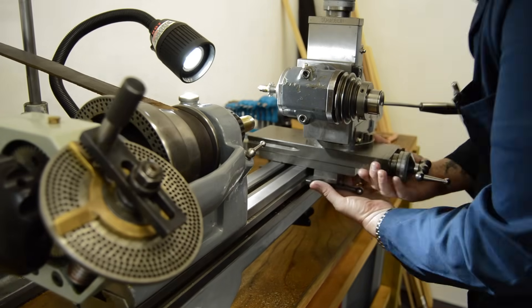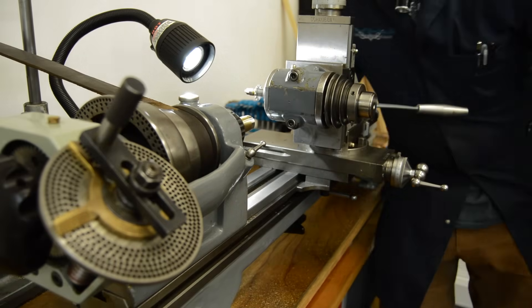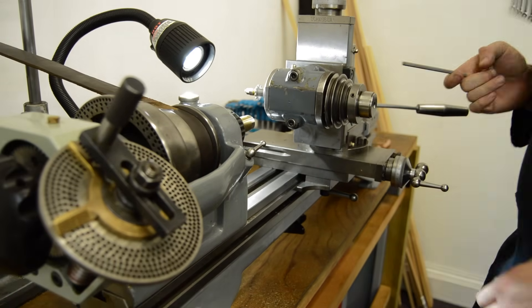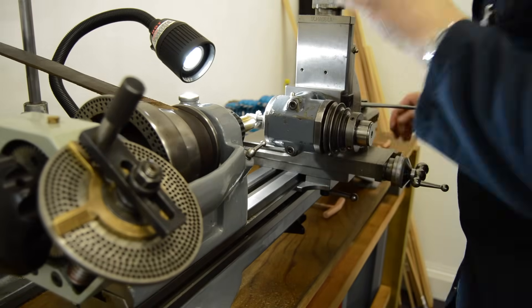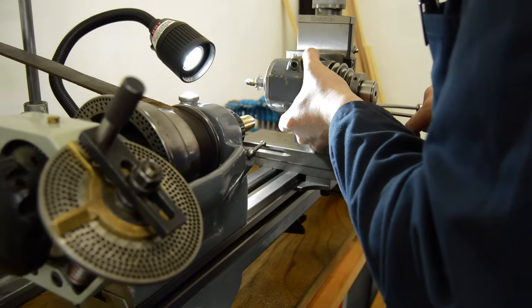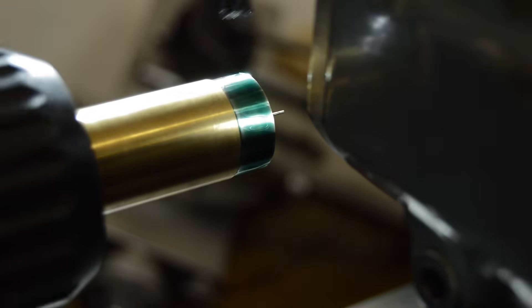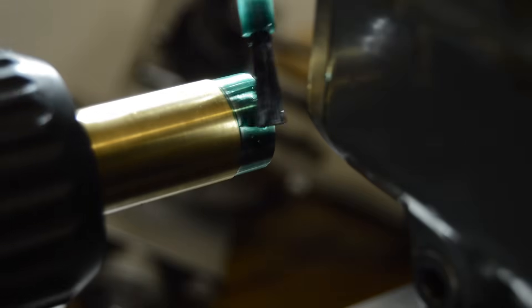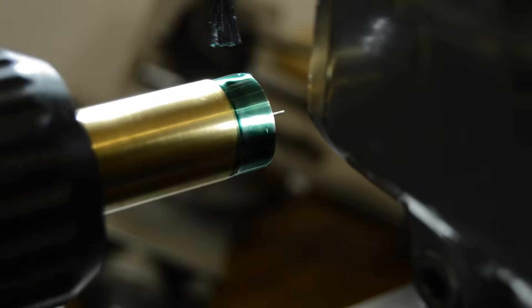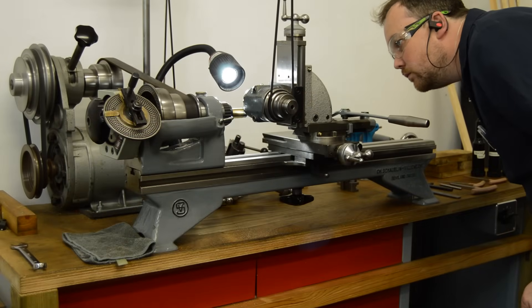I really love using my Schaublin 102. The accuracy is simply spot on and it's just such a lovely machine to use — so tactile — so I always get great enjoyment from doing work like this. With the outside diameter on size and the machine set up for cutting the wheel, I used some blue Dykem to mark up the outside so that I would be able to see the lands on the tops of the teeth as I bring in the setup to cut the right depth of tooth.